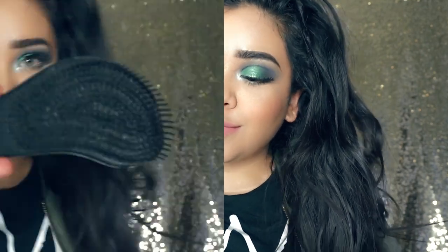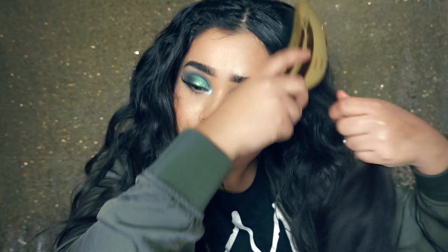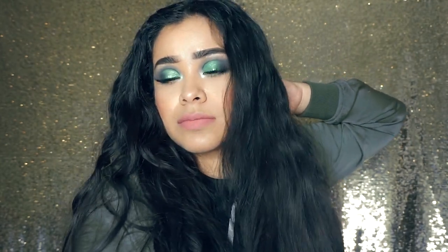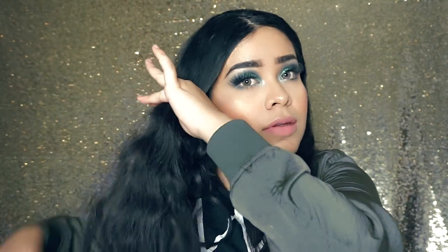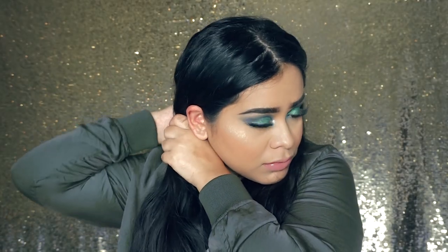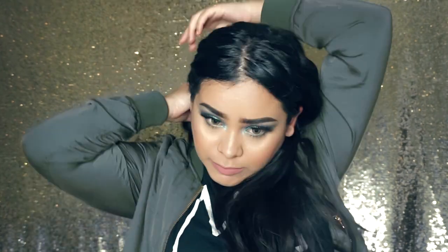I'm going to go ahead and get started on the first hairstyle, which is straightening my hair. This is my natural hair texture — it's kind of wavy, a little curly, but definitely thick and poofy. What I like to do is brush it all out using the Bellamy detangler brush. I'll part my hair in half and focus on one half at a time, sectionizing it into about two to three sections.